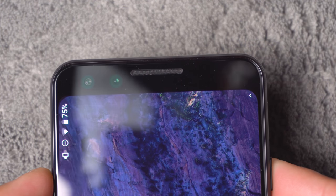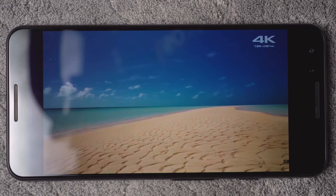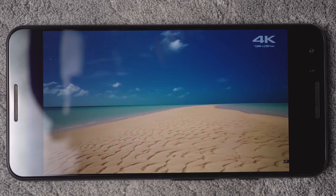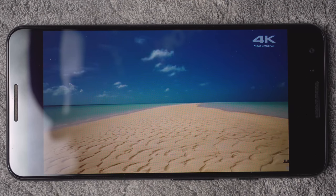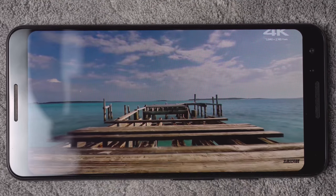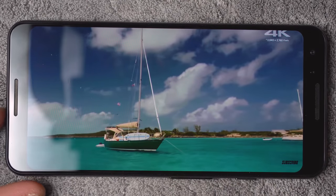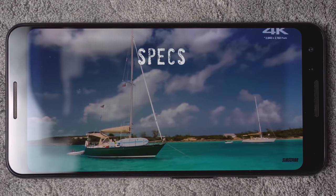This is the regular version, so as you can see, you're not going to find any type of notch on the top of the screen, which is what I prefer. The size of the phone is easy to fit in the hand, and the screen — when you blow it up — is still going to keep its form with no notch.